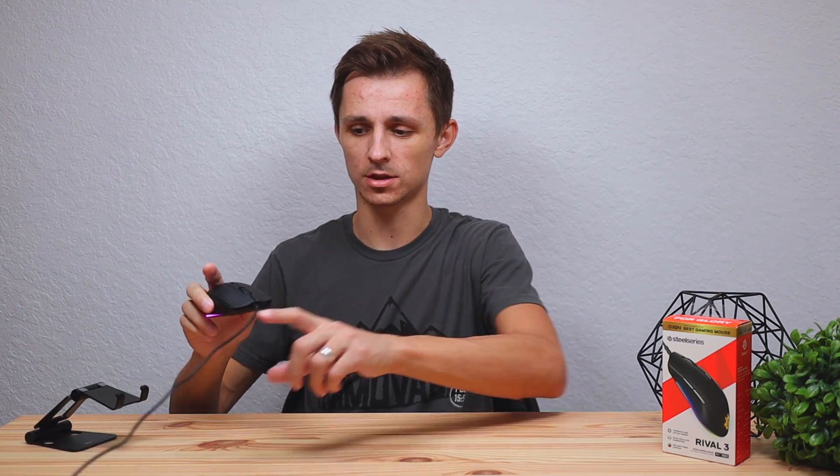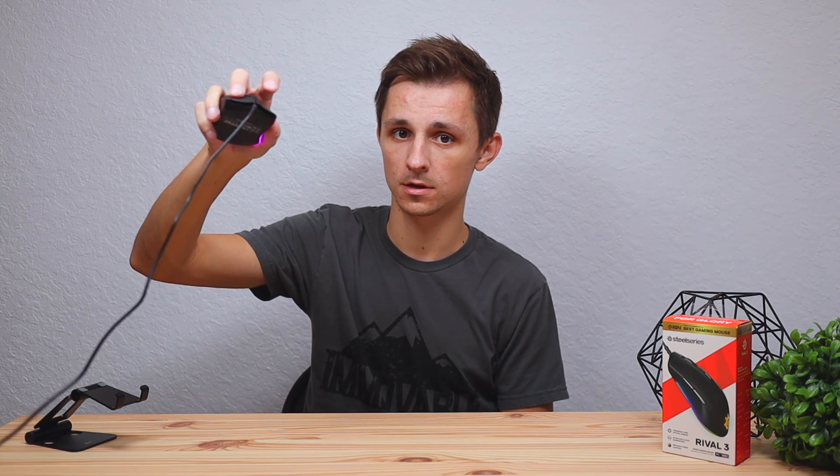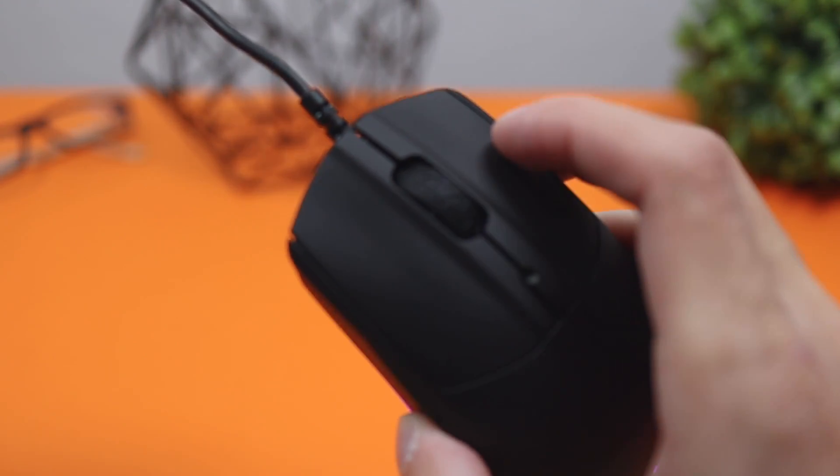First impressions when I took this mouse out of the box: there were no wobbles or rattles. This thing is constructed perfectly — here's a little shake test for you guys — nothing. It is so well put together. And here's a click test so you can hear what it sounds like. It doesn't wobble left or right when you click it; it just clicks perfectly. I'm not hyping this up for the sake of it — this thing genuinely feels good.